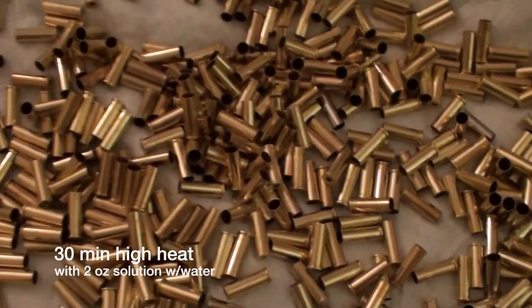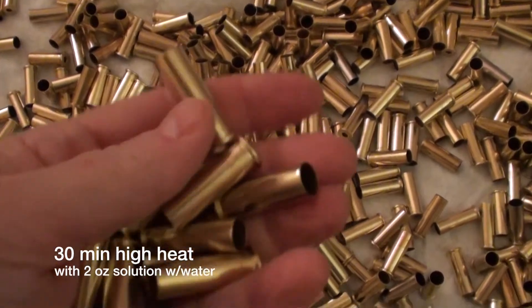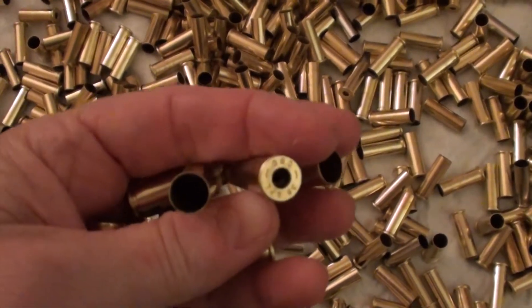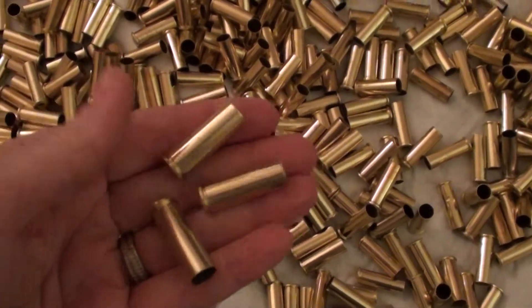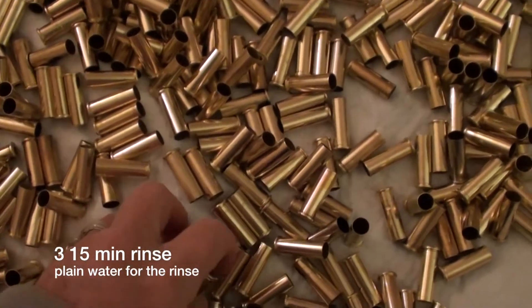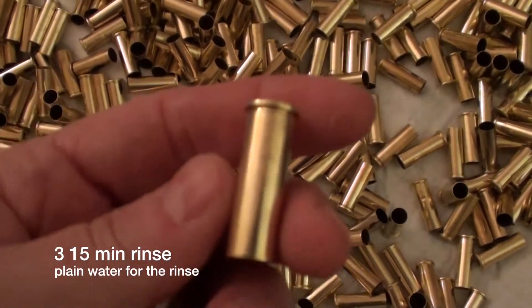Now these are shells that I started with at the beginning of the video. What I did is I did a 30-minute heated cycle with the gun cleaner solution mixed in with the water, and then I did three 15-minute fresh water rinses at high heat, and these have come out sparkling.